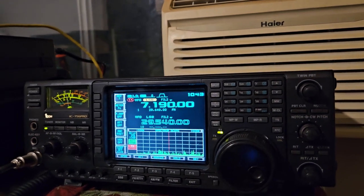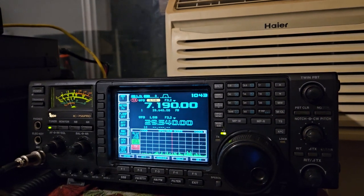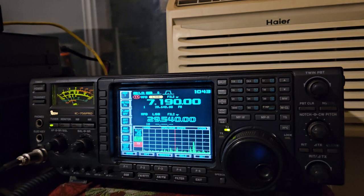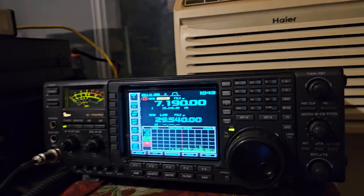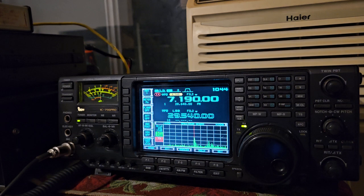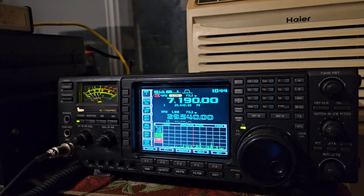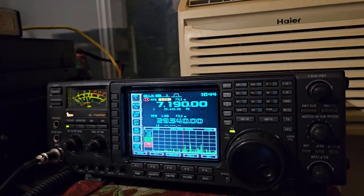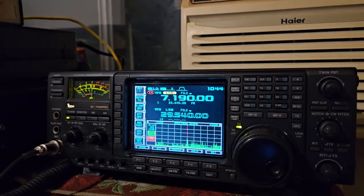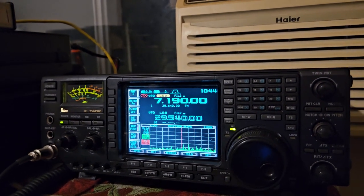75 KC. We don't operate at 75 KC. Nobody operates at 75 KC. That's why they put the birdie there. What was that, Mike? Sorry, I said that's one of the reasons why they put the birdie down there. Yeah, yeah, exactly.